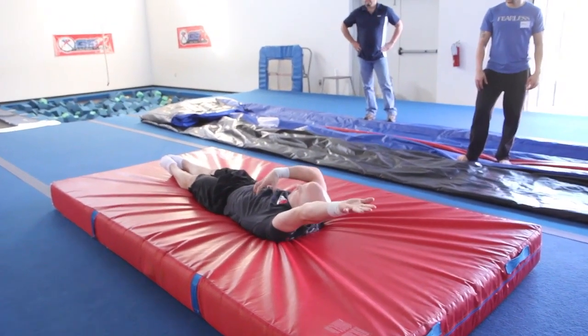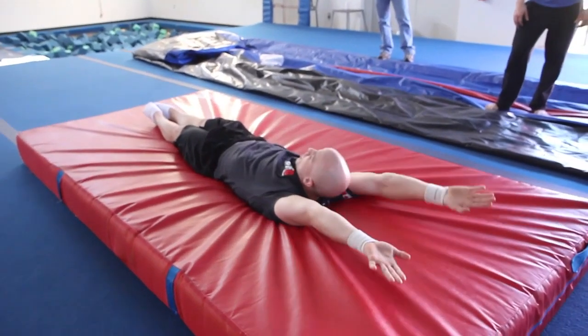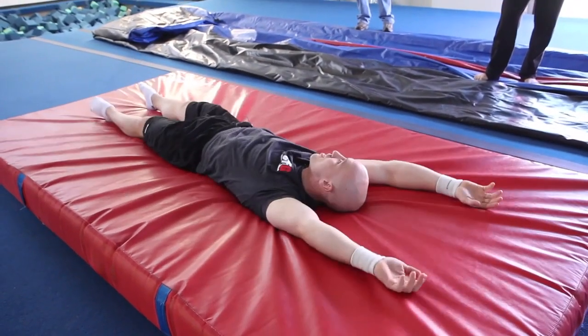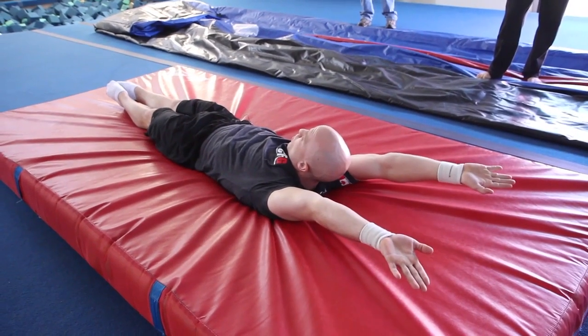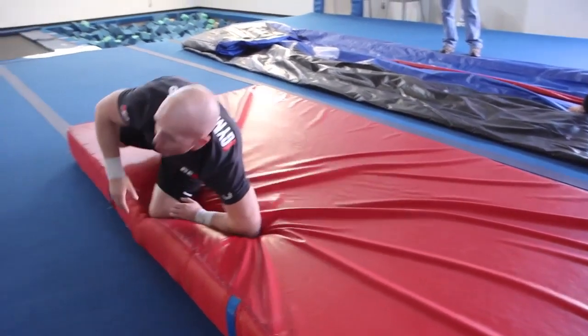As you do this, you're reinforcing a nice tight hollow shape and you're also getting stronger holding your hollow. If you relax, you're not going to reinforce anything — you're going to get weaker. So staying tight, hold, then it can move off.